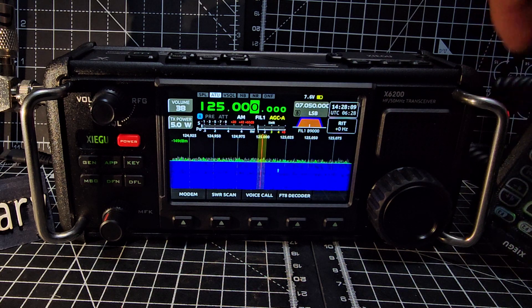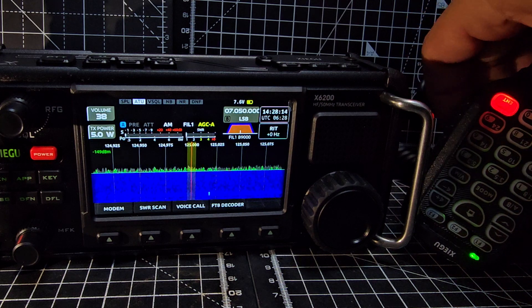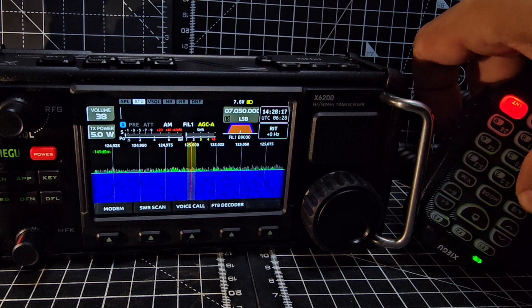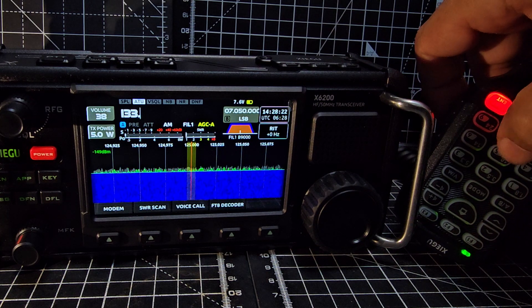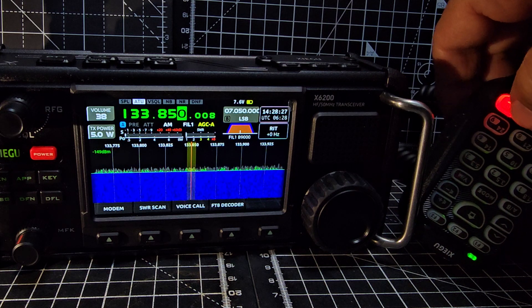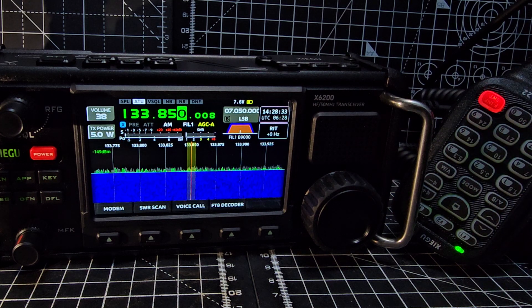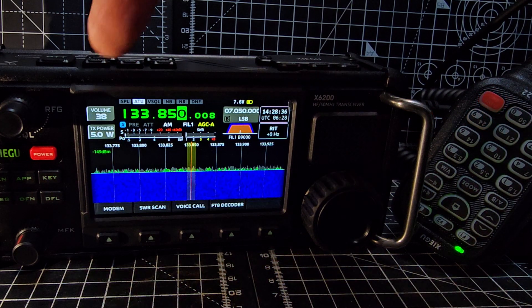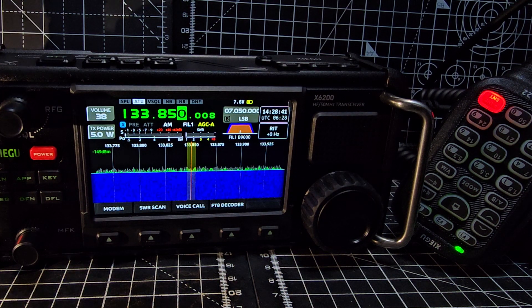Let's try the frequency input. Press the mic - remember to press the dot. So it's 1-3-3, then the dot, 8-5-0, and you can see the numbers on there in white. The bands are in black and you can change bands. We're on AM 133.850 - it's just my HF antenna at the moment, but it does - believe it or not - pick up the airplanes from Bristol Airport as the signal is so strong.